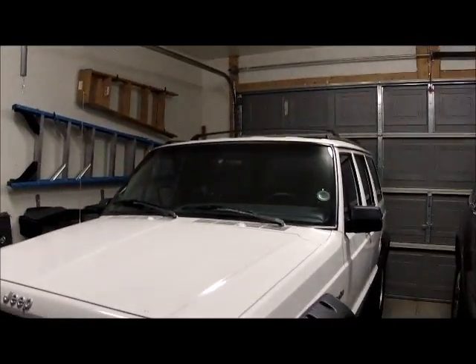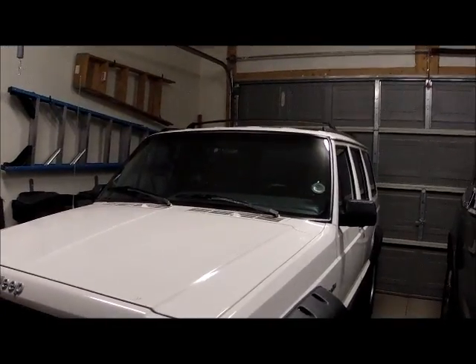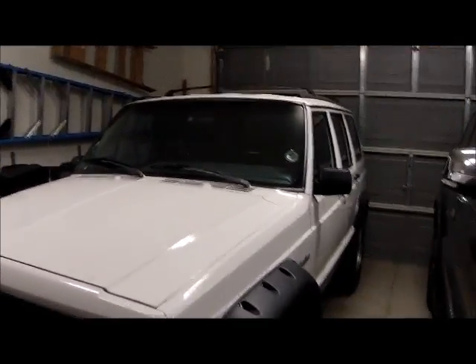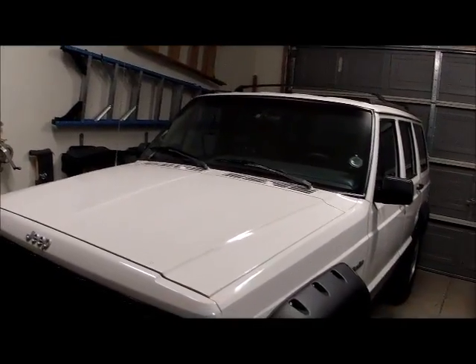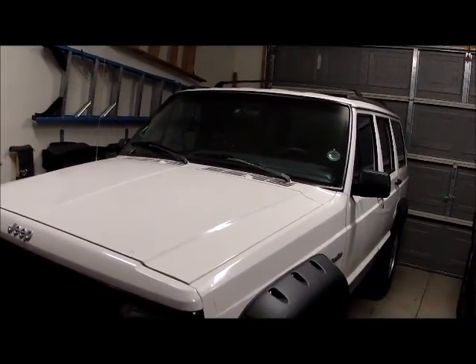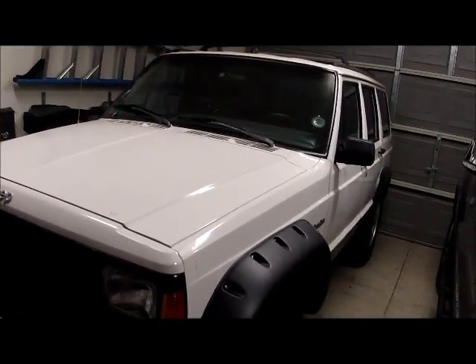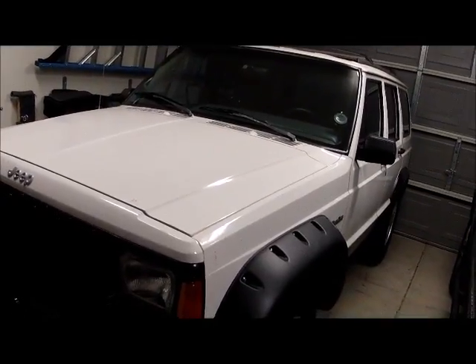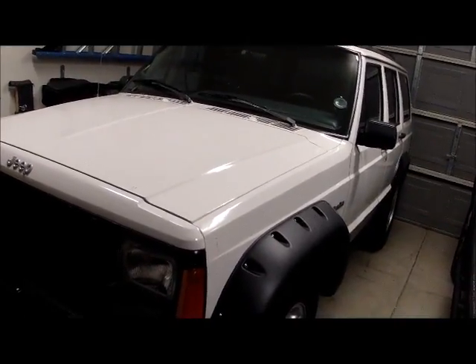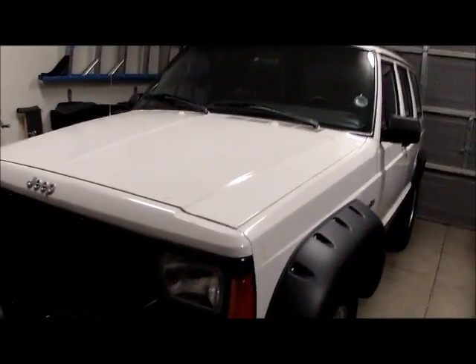Hey YouTubers, this is Ken, Asian Jeep. Thank you all for watching the videos and subscribing. I didn't intend on having that many people watch my videos, but apparently I do something right. I am not an ASE-certified mechanic — I'm probably a shade tree mechanic at best. I just like to read instructions and I can turn a wrench. I am all about trying to save a buck or two when I can, and spending it when I need to.